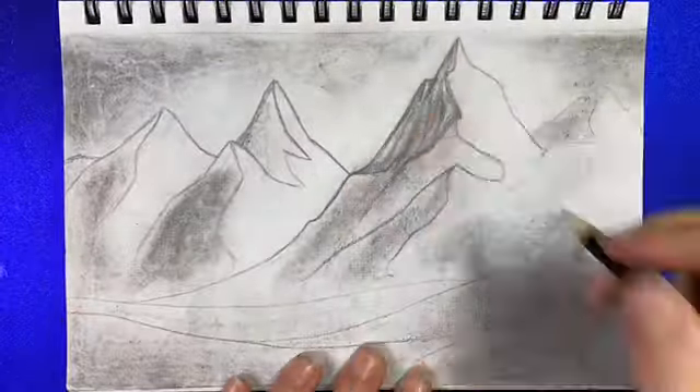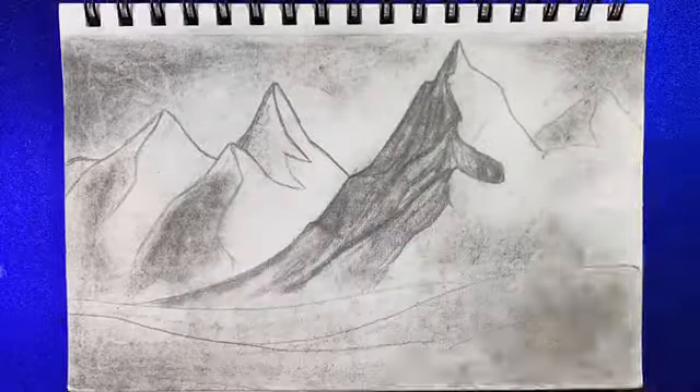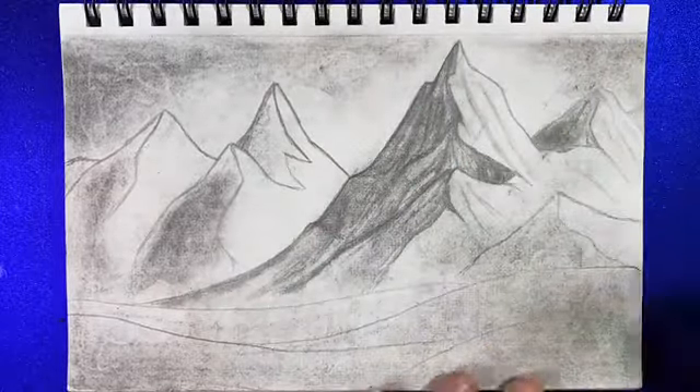The shading and the highlights were really fun to do, but make sure not to blend too much if you want that rough, stone look.